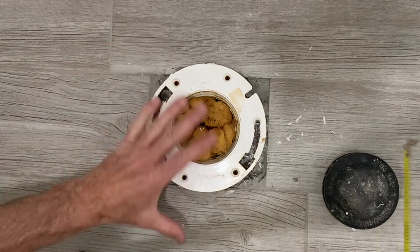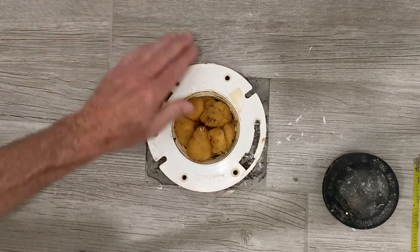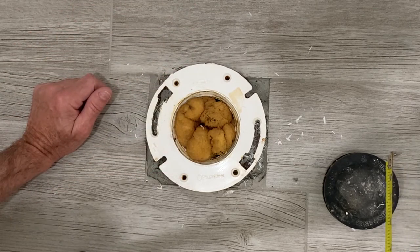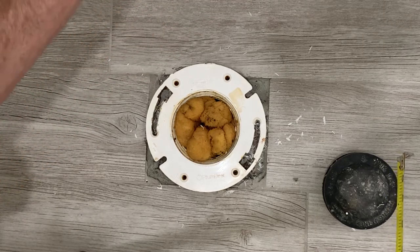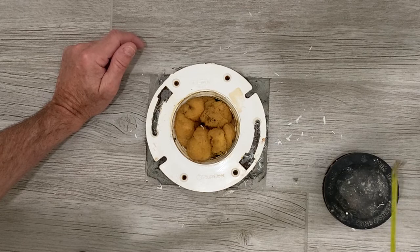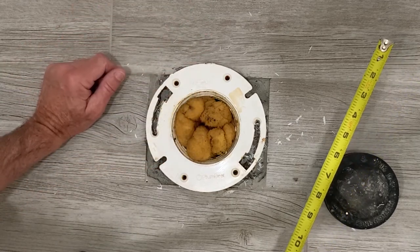What happened was I remodeled and put in new ceramic tile flooring. I was getting ready to put my commode back on this flange, and the distance from the center of the flange to the wall is not enough for the toilet to fit. The tank on the back of the commode is hitting this wall and it won't fit. Your standard dimension from the center of the flange to the wall is normally 12 inches.